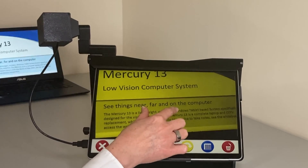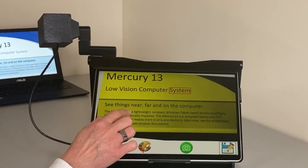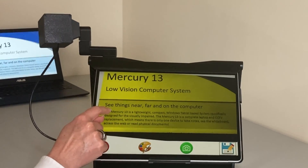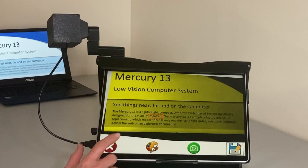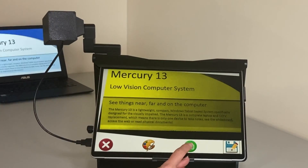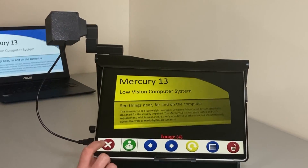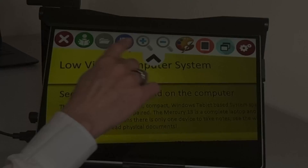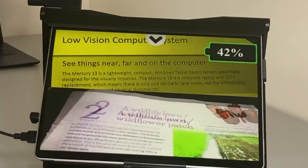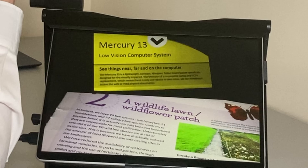We can zoom in and out on the whiteboard picture. Because this is text, I can also get it to read: 'Mercury 13 is a lightweight, compact, Windows tablet-based system specifically designed for the visually impaired.' I can pause it, save the picture, and save the text from the picture. You can also do a split screen on one screen between near magnification with your book and distance magnification of a presentation or whiteboard.